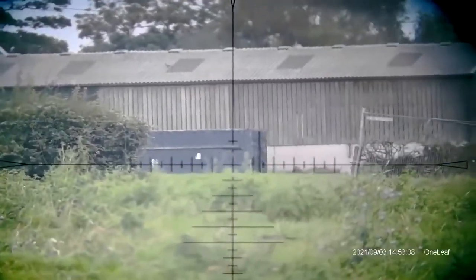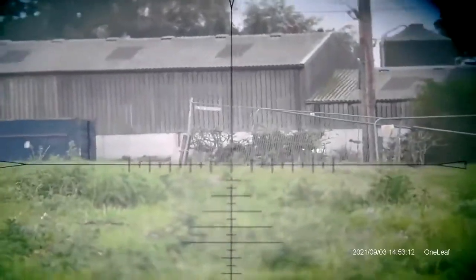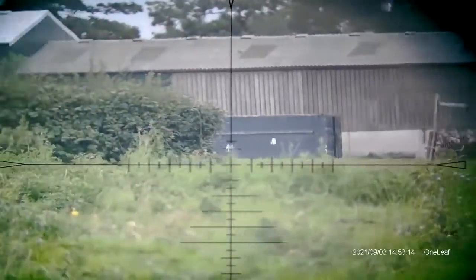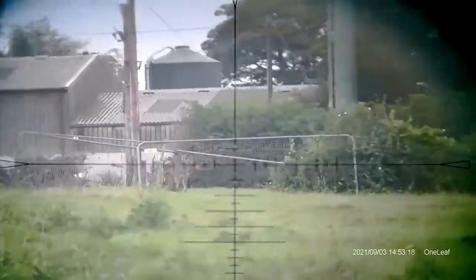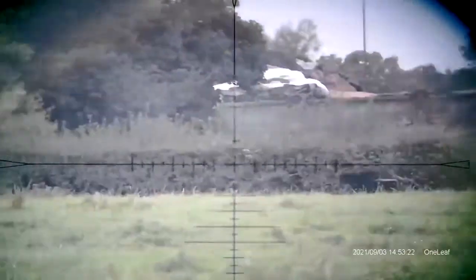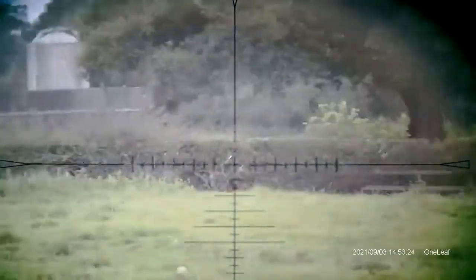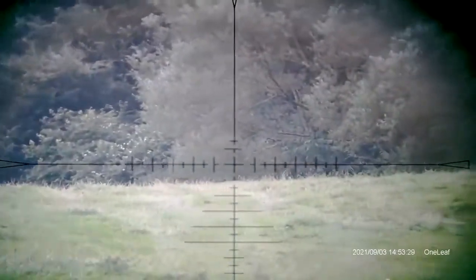Now we're at the same time of day with the voice recording on and we're using the Mamba Pro. Currently we are set to five times zoom, just scanning around the horizon. It should be running at 1080p here. It's an overcast day, 3pm in the UK, looking out to about 200-300 yards.